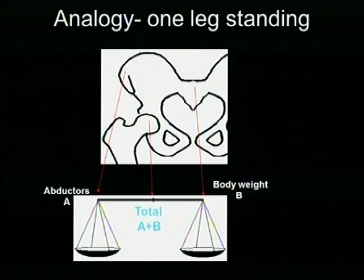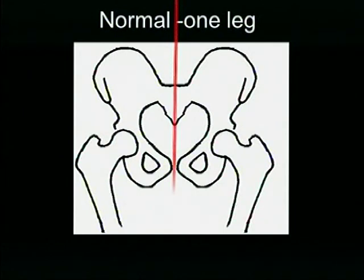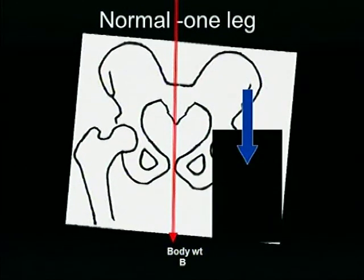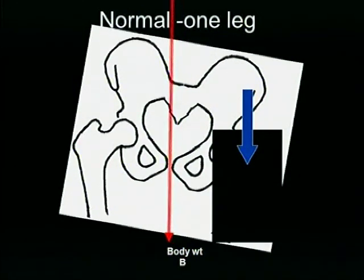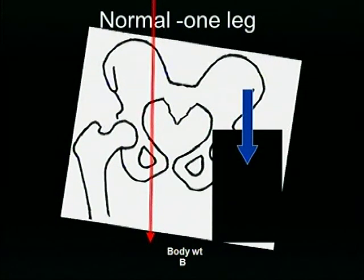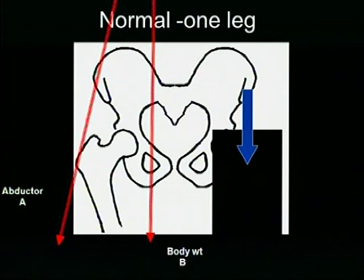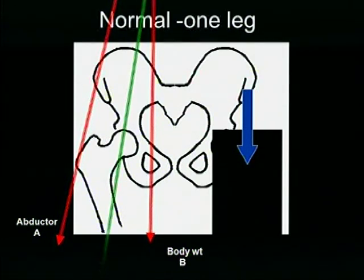What happens when one leg is off the ground? When one leg is off the ground, the center of gravity is in the center, and naturally this part of the pelvis droops down. But the body compensates so that it does not happen. First, the center of gravity is tilted to the limb on which the patient is standing. Then the abductors have to contract, which will make the hip stable and allow the foot to lift off the ground on the opposite side. So you have two forces here — one is the body weight, the other is the pull of the abductors. The resultant of these acts through the center of the hip joint — it is the summation of the body weight as well as the pull of the abductors.